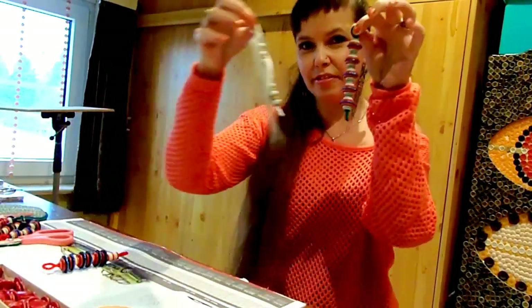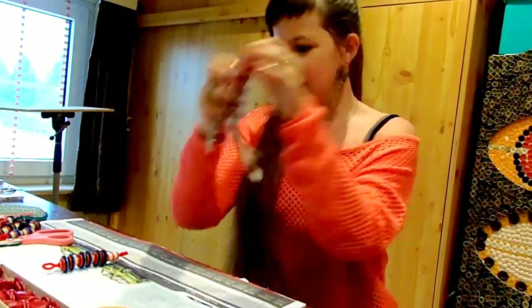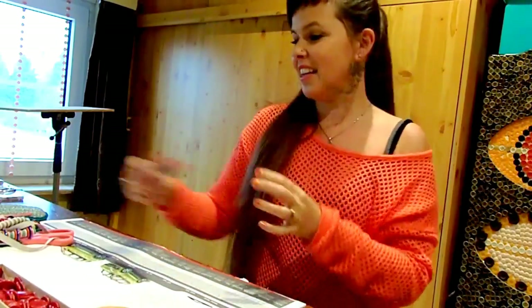All you need are different sizes and colors of buttons and some pipe cleaners. That's it! I will show you guys how to make them right now.